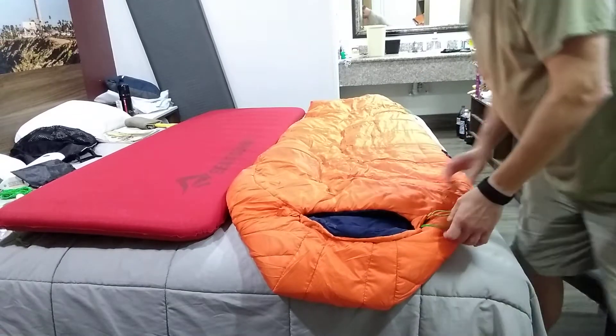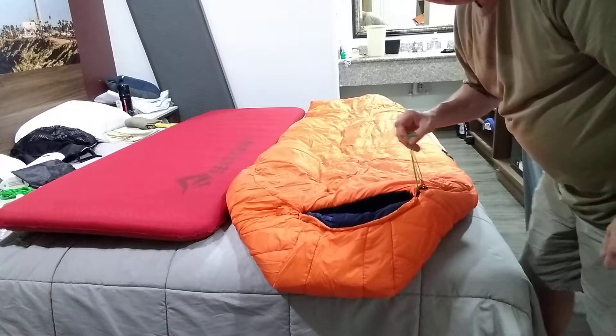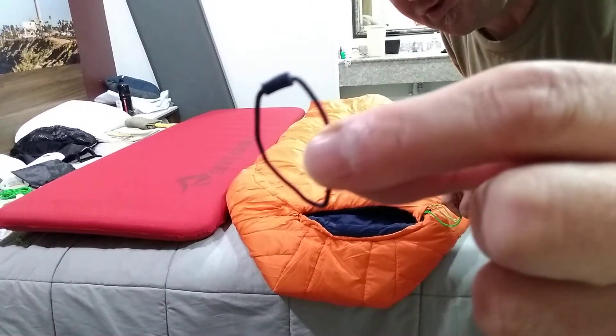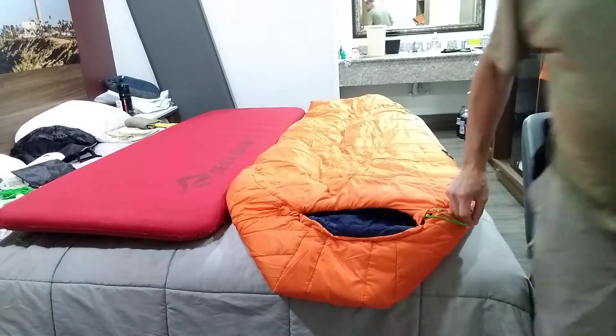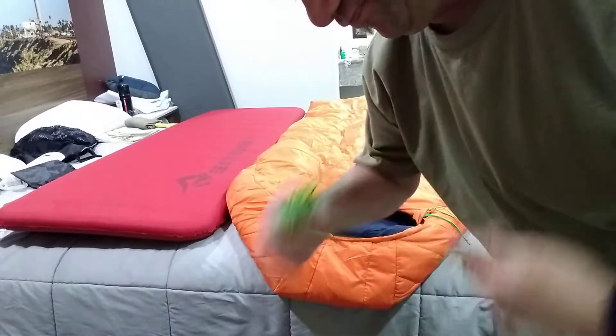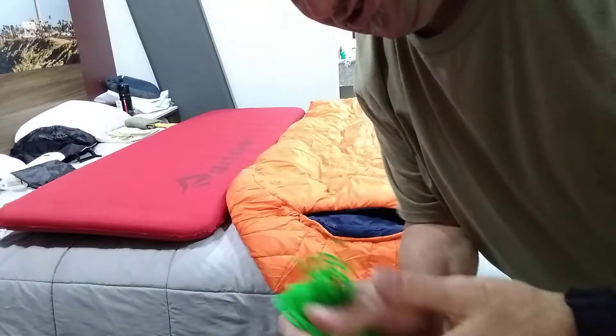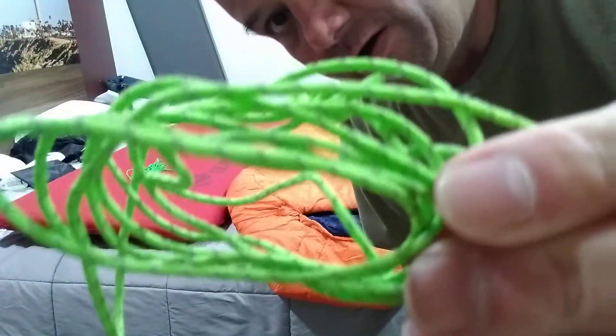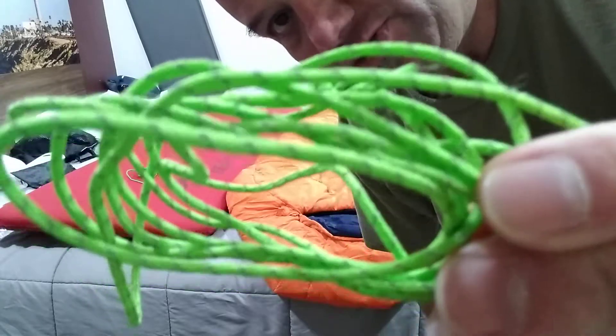I decided to change the loops because it came with these little tiny black loops — you wouldn't be able to see those at night. So what I did is I took some cordage and made loops for the zipper pulls so I can distinguish different types of cordage. And this cordage here is lime green and came with my new Nemo Aurora two-person tent.